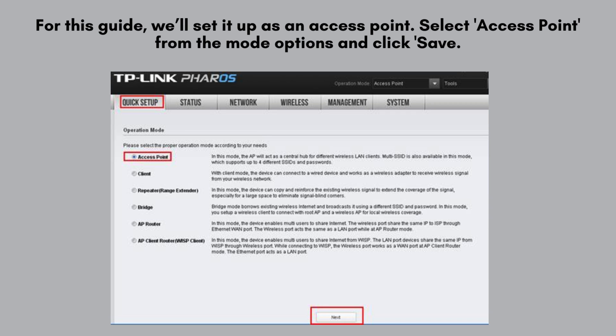For this guide, we'll set it up as an access point. Select access point from the mode options and click save. The device will reboot to apply the new settings.